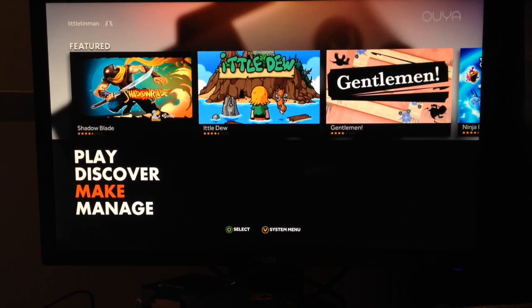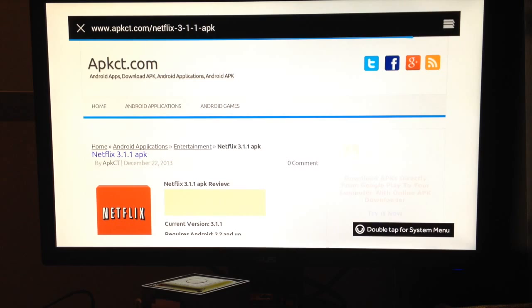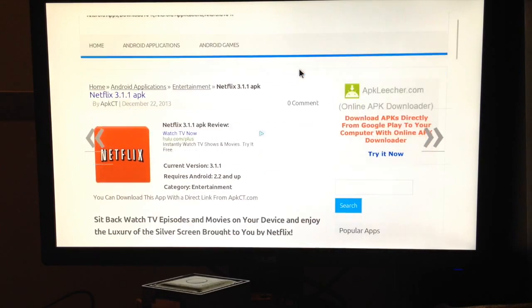First, you want to go to the Make and then open up your OUYA browser. I just searched for the Netflix APK and it was the first link that came up, so it's actually pretty easy to find. You might find some others — that's totally fine.